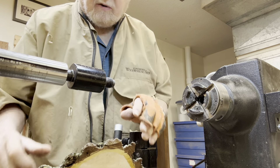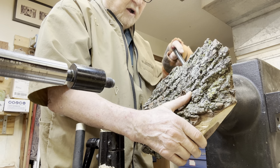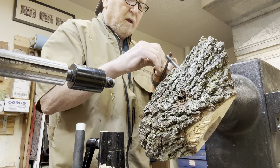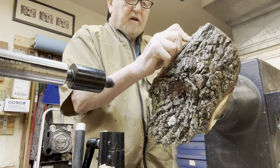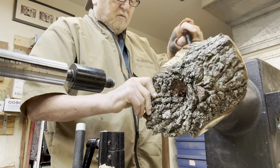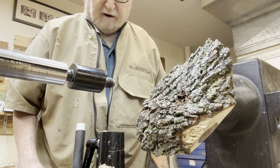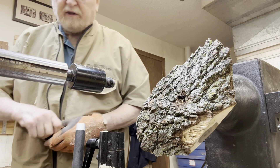Let's see how much time we got left here — not too much, but we're coming along. I don't think this will be any great creative genius here on this bowl, but I think it's going to be alright. Tighten this up good — last thing we want is this thing come flying off there.